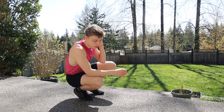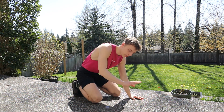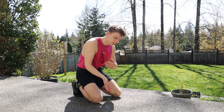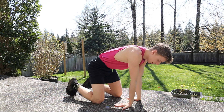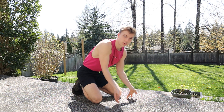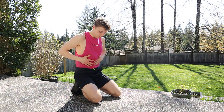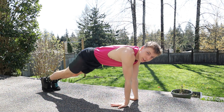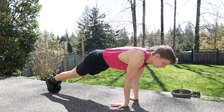The elbow lever is going to look like this: you put your wrists completely backwards so your fingers are facing yourself, with both hands. Then you bend your arms and jab your elbows right into your abs. Then just lean forward with your legs straight and you come right off the ground.